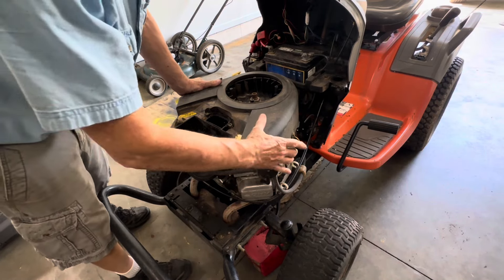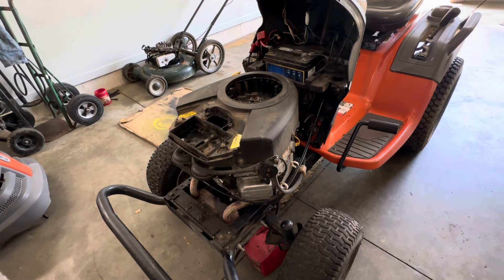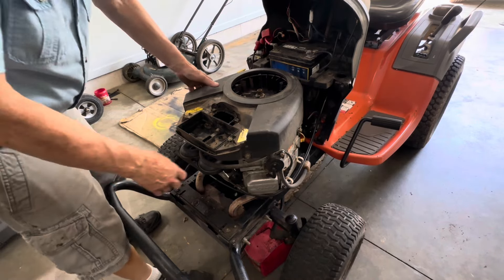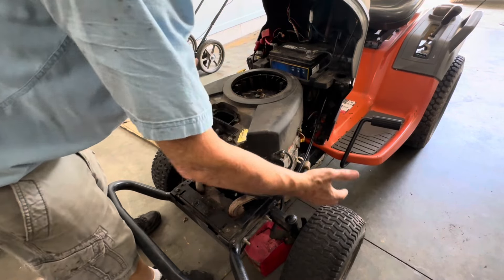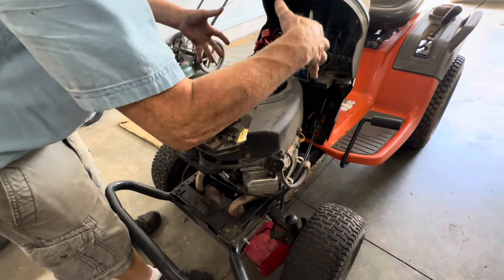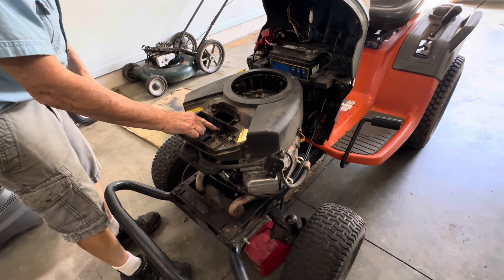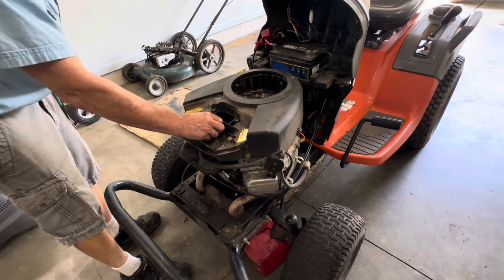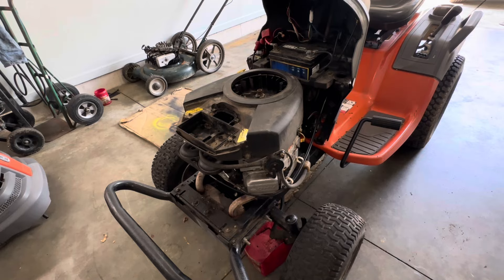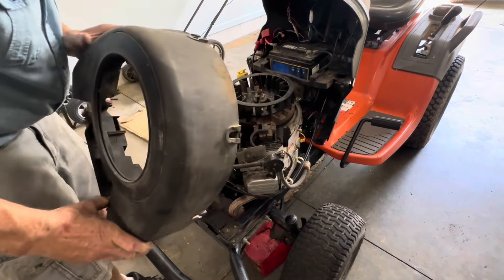Let's go ahead and loosen up these four nuts on the side and get that shroud pulled off. Use a 3/8 socket — you don't have to take the nuts all the way off because the cover has a slit where it'll slide past the bolt bushing. Also remember there is a screw in the middle to remove, and then you should be able to remove the top shroud.